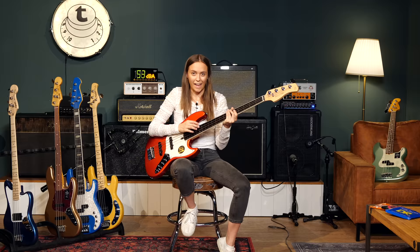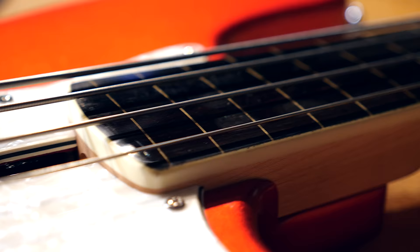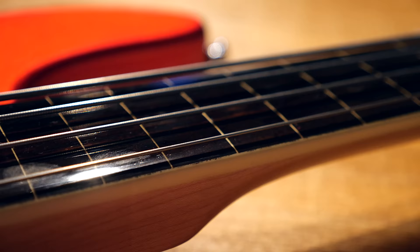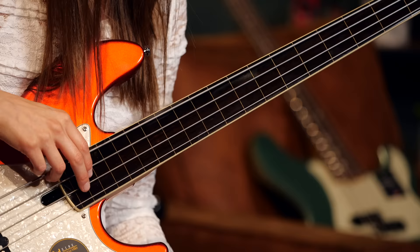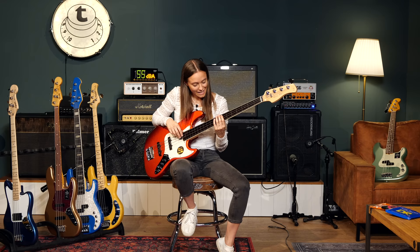All the basses I showed you so far had frets. Now I'm going to show you a fretless bass. As you can see, these lines are just painted on the fretboard so that you can navigate it. If you have never played this instrument, it could be hard with the intonation at the very beginning. But you can play these super cool slides, and it has this round, warm sound, almost like a cello.